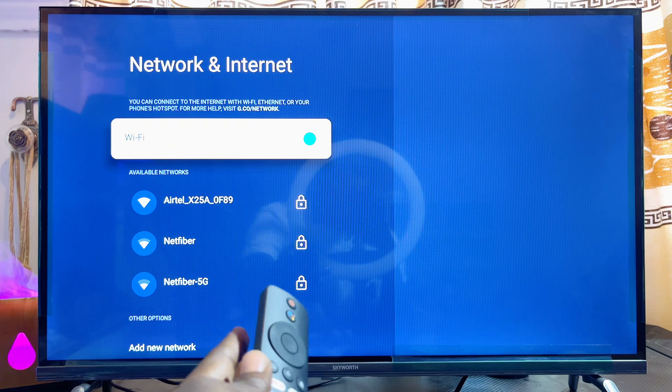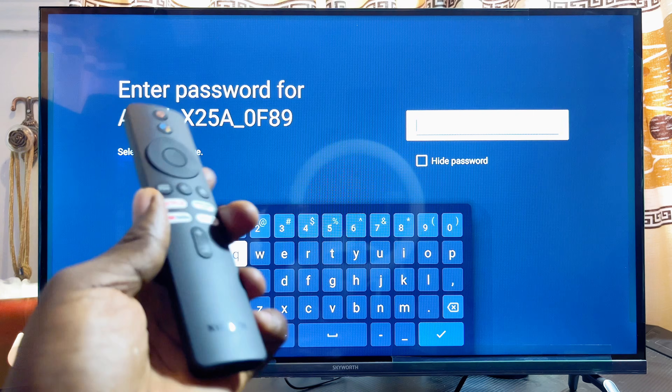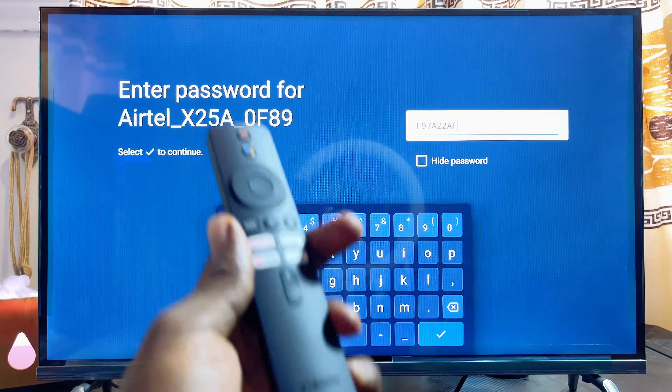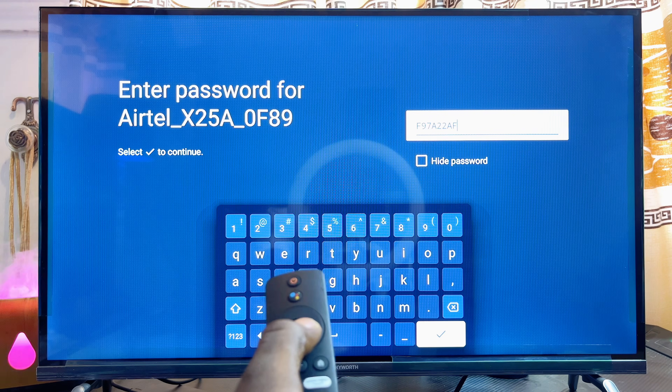You can see the list of available Wi-Fi networks. To connect to any of these networks, just go ahead and select it. Then you want to enter the password of your Wi-Fi. After entering your Wi-Fi password, go ahead and click on the check button at the bottom of the virtual keyboard.